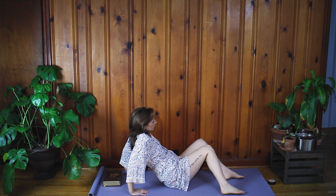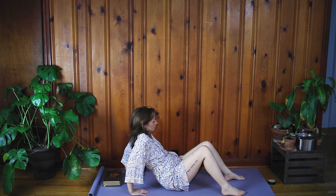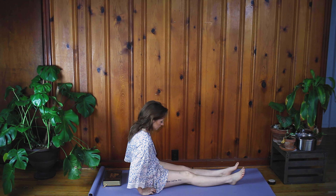Bring your hands behind you about six inches to a foot. Feet flat on the mat in front of you, knees bent towards the ceiling. And then windshield wiper your knees side to side. You can look to the opposite side if that's good for your neck.